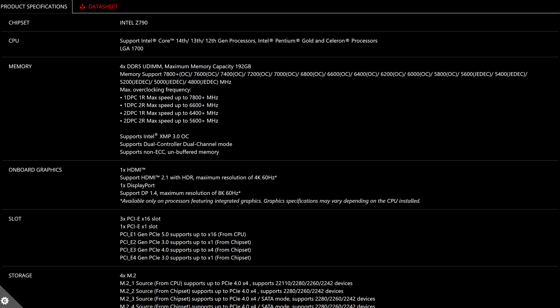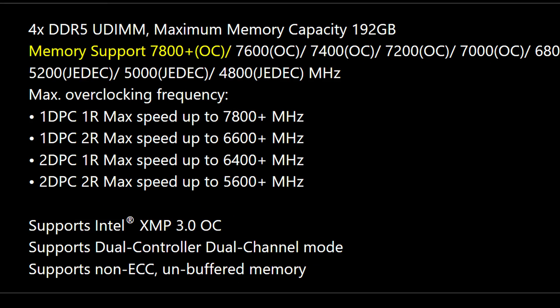Not only that, but despite all of that being the same, thanks to some under-the-hood changes, the maximum overclock speed for DDR5 memory has been increased to 7800 MHz. And yes, this motherboard is only available with DDR5, so you win some, you lose some.